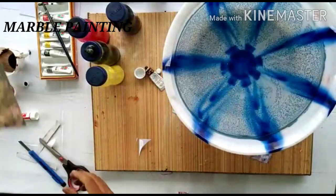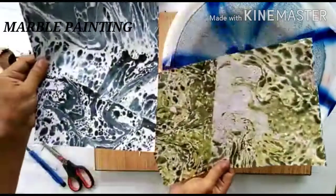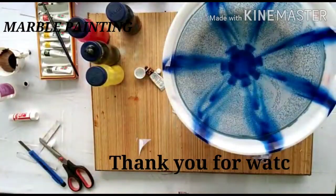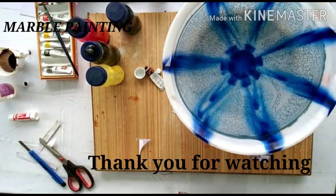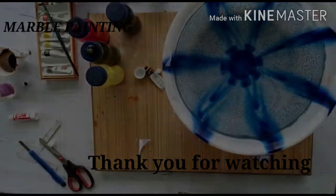I hope you have enjoyed this art activity. You can see some more things that have been made. Please do leave a comment on how you liked this art activity. Next time you will get a new artwork. Thank you.